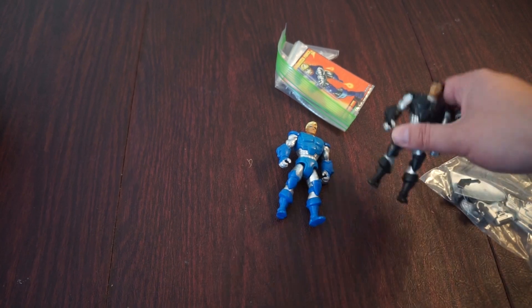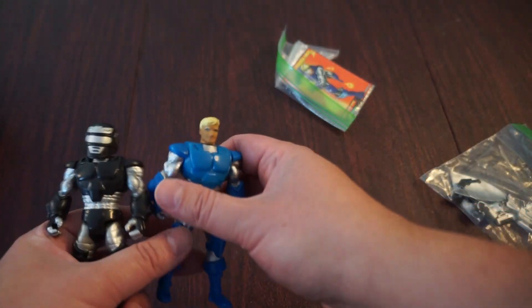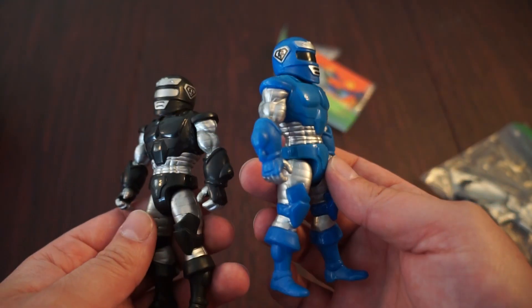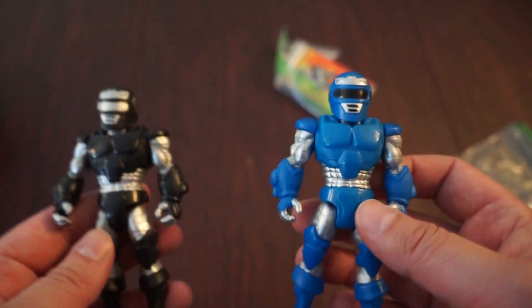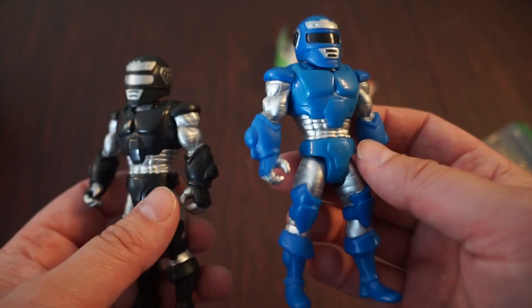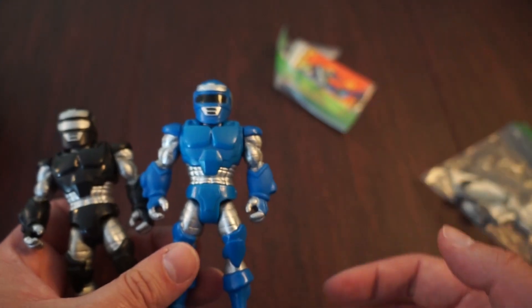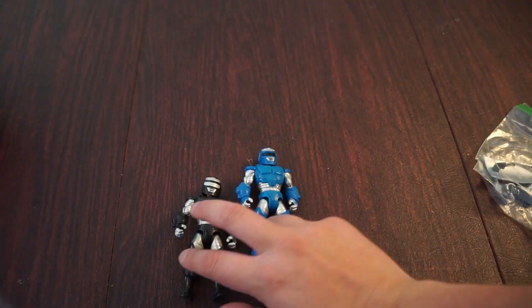Now the G-Force — what's interesting enough — they were made for this toy line when Power Rangers were getting really big at the time, so they were kind of made to be the bootleg Power Rangers to fight Godzilla and the kaiju in the Trendmasters series. What's interesting is the Trendmasters comic, which I have reviewed on the channel, doesn't feature these guys. There's a black G-Force member, a red G-Force member, the blue one, and the white one — four G-Force members total.